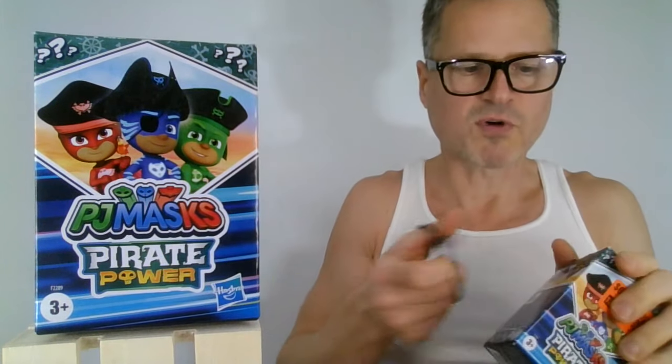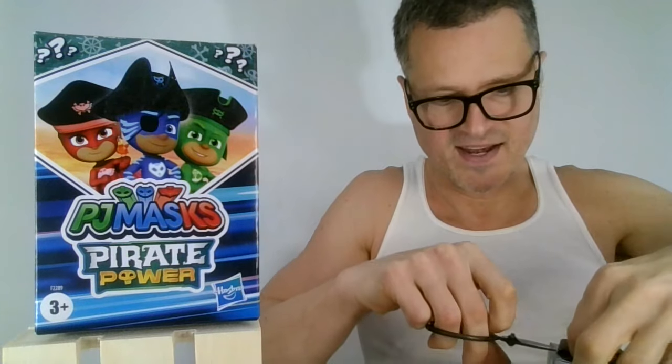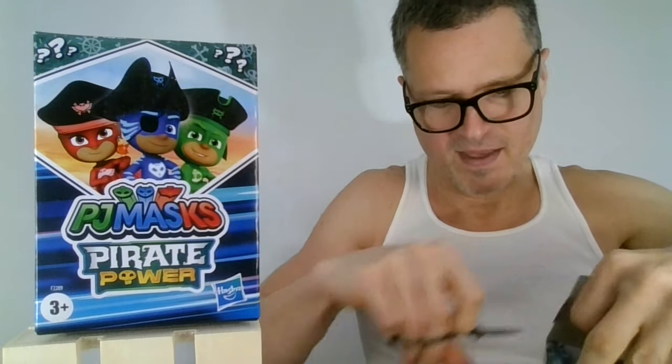I'm pretty sure Hasbro blind bag codes never work, so that's why I didn't even bother looking this time. Maybe I should have tried, but I've been very disappointed in the past.